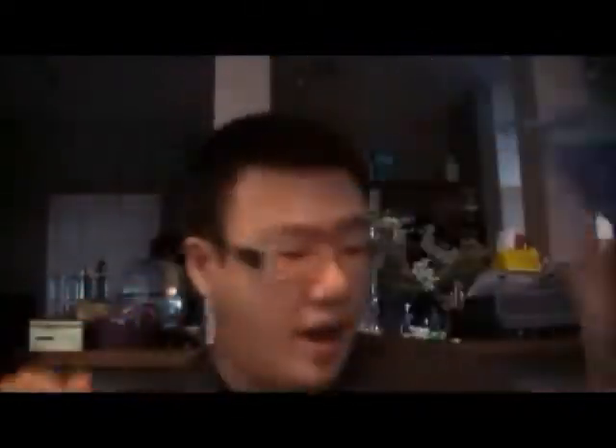They have a tea menu — a little bit different design every time, it's really cool — and they have their tea menus available in their stores too. Then the next layer is this envelope with the three free samples, which is why I like shopping with David's Tea online so much.